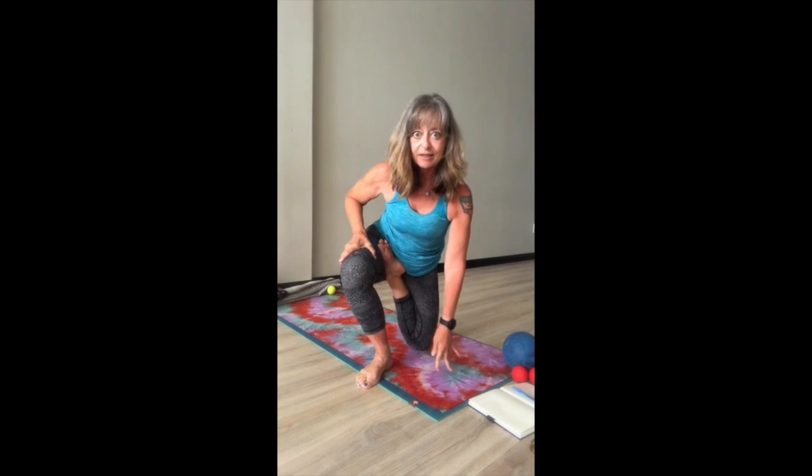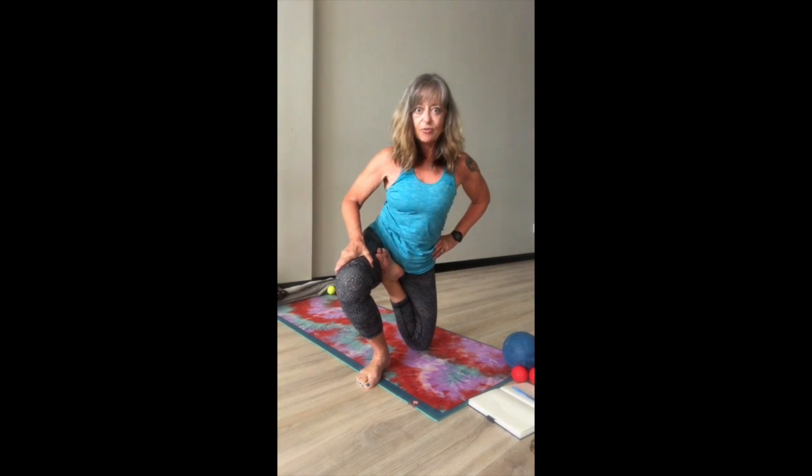Then externally rotating the thigh of the front leg and lifting up. As always, we want to get into more of a neutral pelvis, so we lift up, taking a big stretch up with the arms.